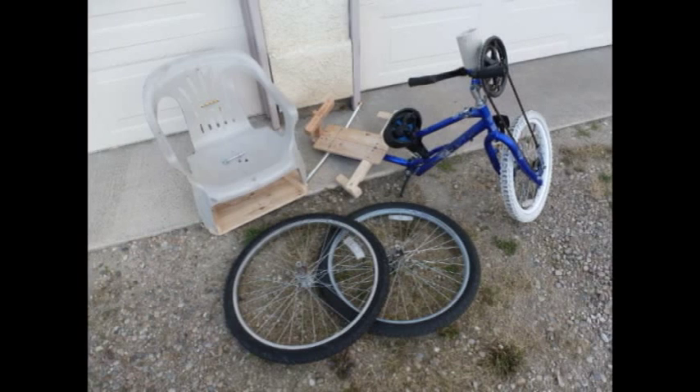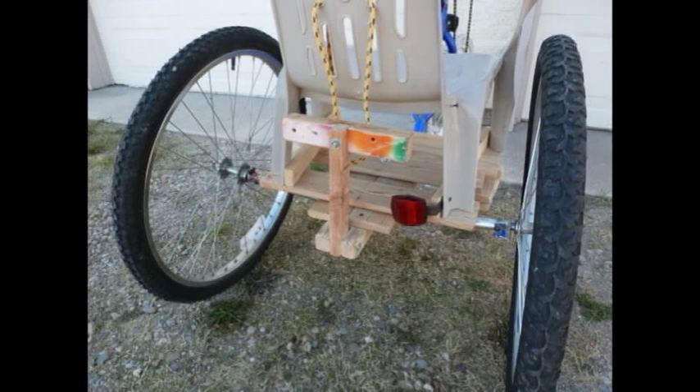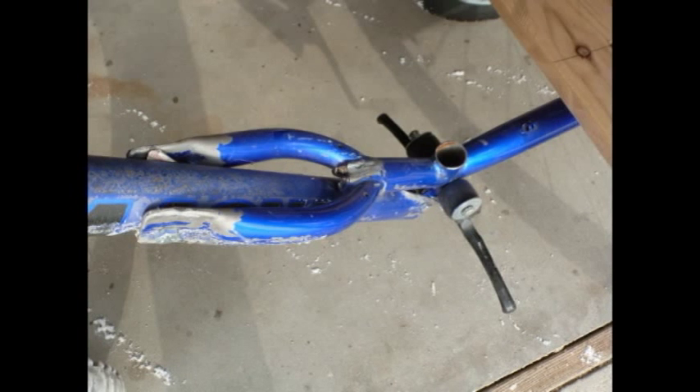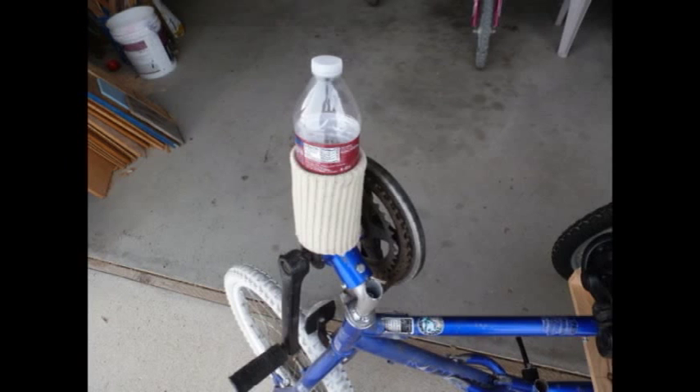The Oboe C breaks down quickly into light pieces for easy transport. Custom seating, leg and foot supports can be added to meet your specific needs. Store small items directly under and behind the seat. Add a trailer for large items and don't forget your water bottle for those long cruises.